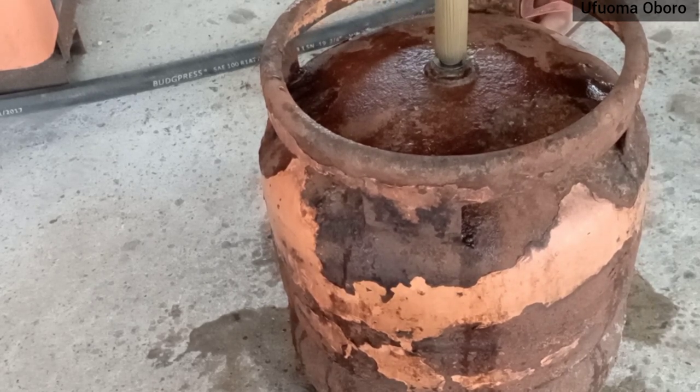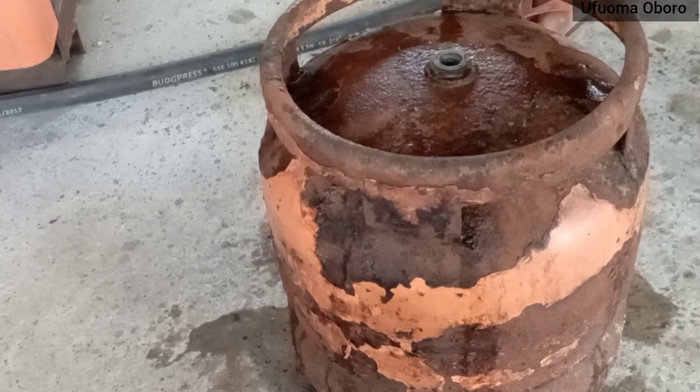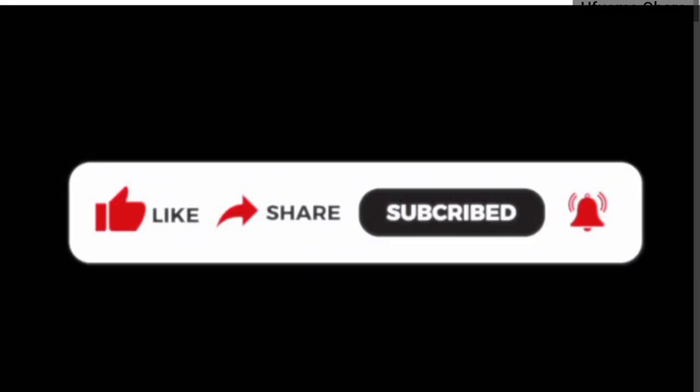This is just a simple way to detect gas leakage. Thank you for watching — please subscribe to my channel. Thank you once more.